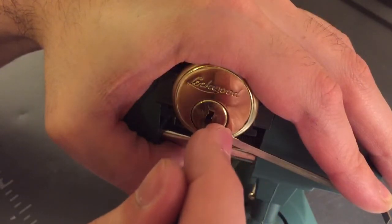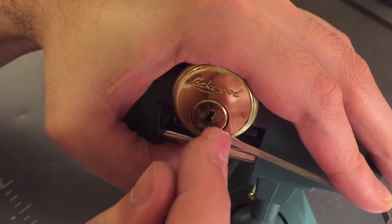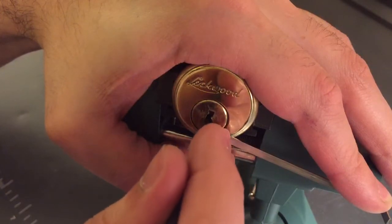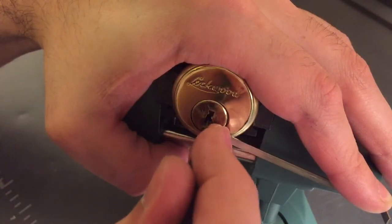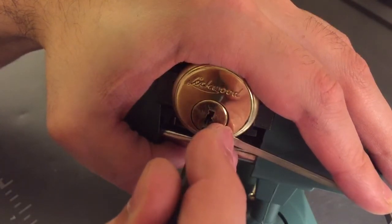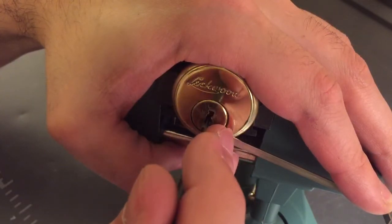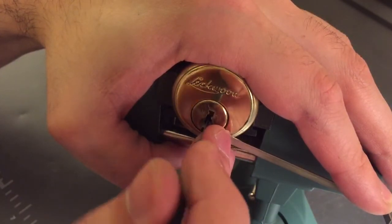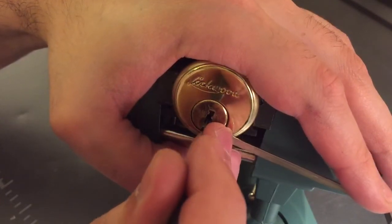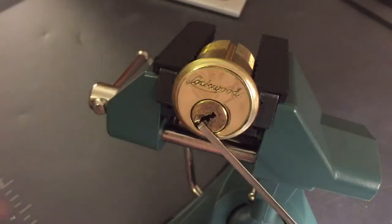One, I got a click out of. Two, I got a click out of. Nothing from three, nothing from four. Five still feels set. What's going on with six? Six — hard to tell what's going on with six. Oh, there we go. Opened him up.